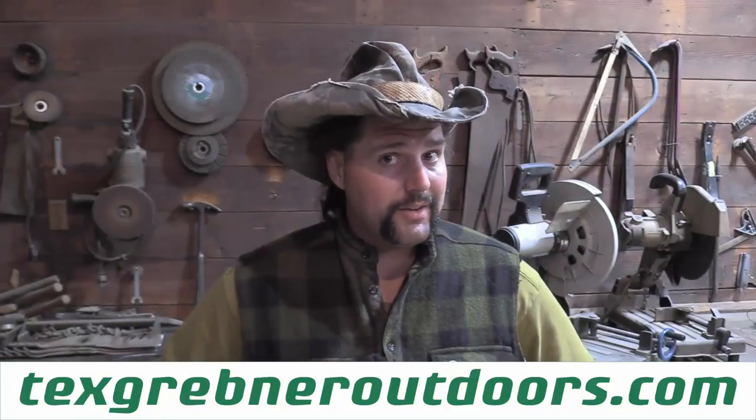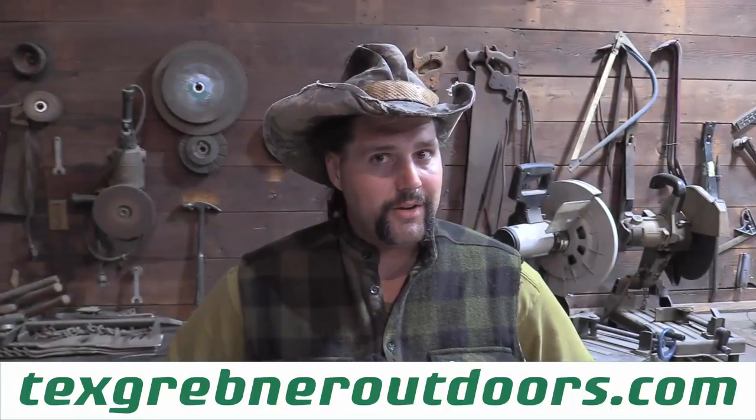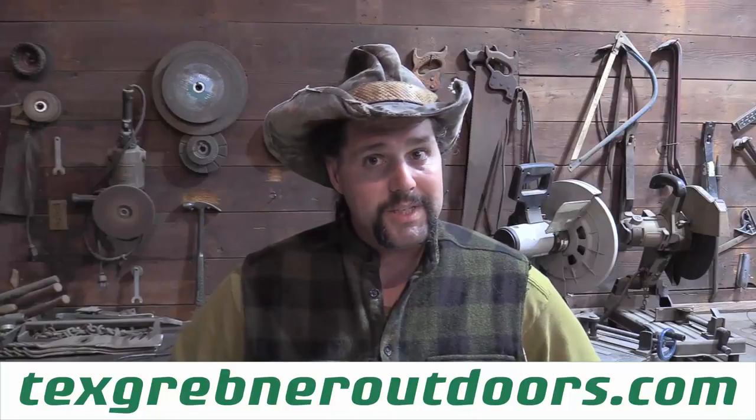Howdy folks, Tex Grebner here with Tex Grebner Outdoors. Hope you guys are ready for your Tex Grebner Outdoors Saturday morning cartoon awesomeness. Have no fear, there will be an Illinois Archery Season 2021.